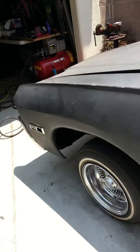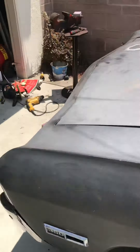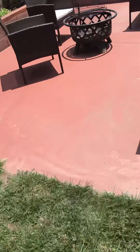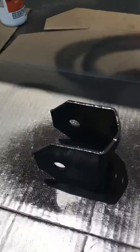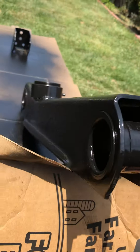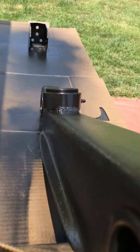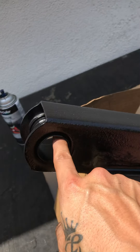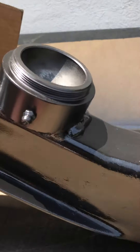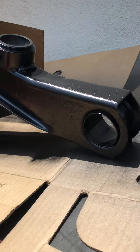We already cleaned up those trailing arms, grinded them, painted them already — not too bad. Had to use a torch, a little mini torch, to get the bushings out of there. It wasn't too bad actually — seen some pretty good YouTube videos on that. This is how it looks, it's a little pitted.